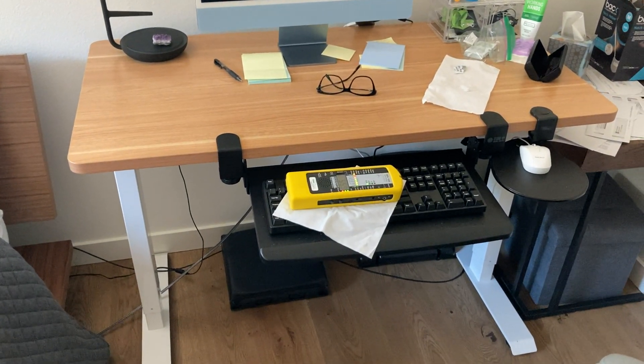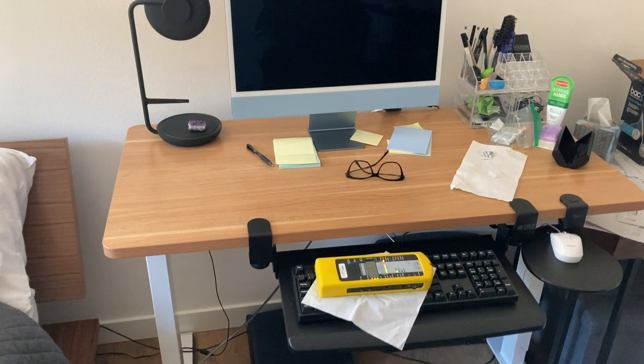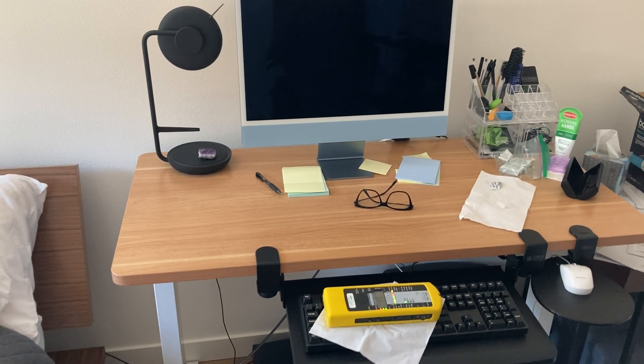Hey everyone, Shane the Building Biologist here. I've got a tip for you today about your computer area. This is a place where a lot of EMFs can come at you.